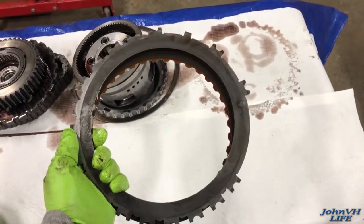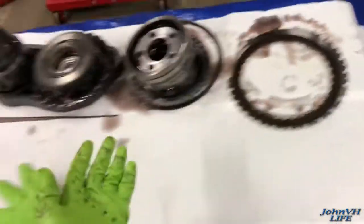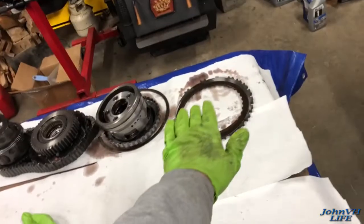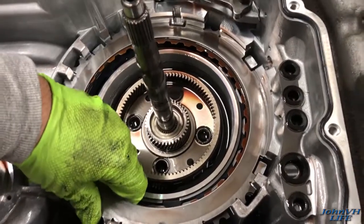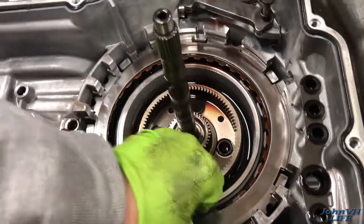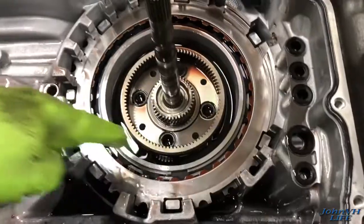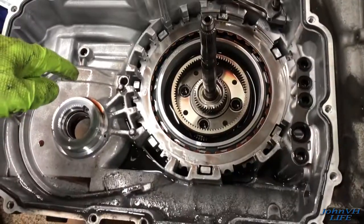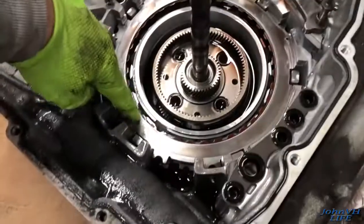Popping parts loose here. That little tab at the top keys in, so I pull things out and flip them face down so I know how they go back in. All these guys come out — takes two hands to get them out evenly. All the teeth are on one side and there's really nothing on the other side. They stagger: metal, friction, metal, friction.